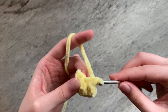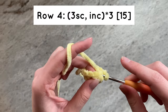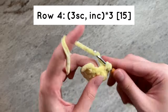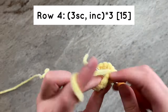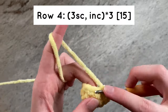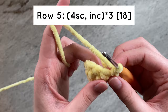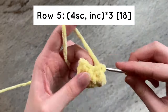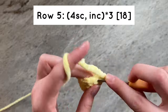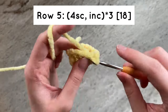For row 4, we will do 3 single crochets and then an increase for a total of 3 times. And now for row 5, we will do 4 single crochets and then an increase for a total of 3 times. By the end of the row, you should have 18 stitches.